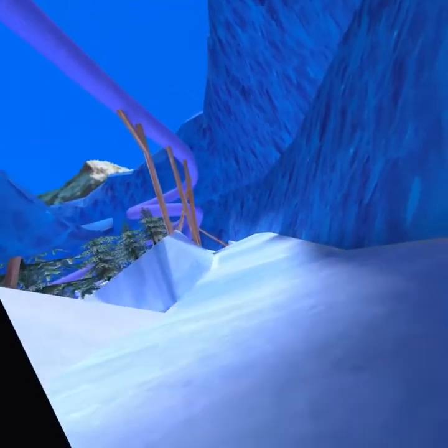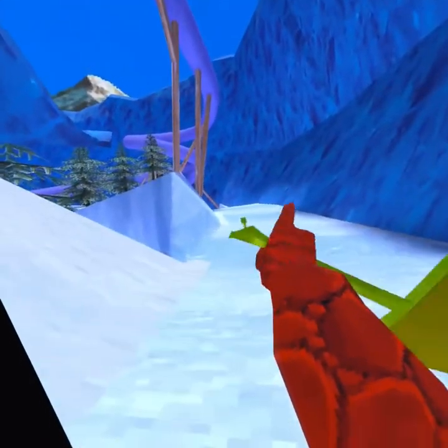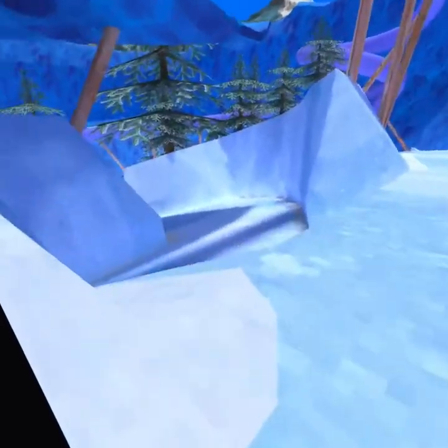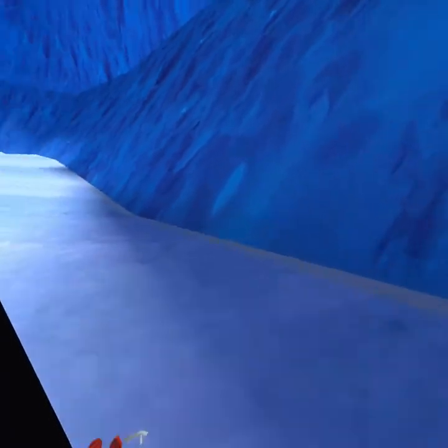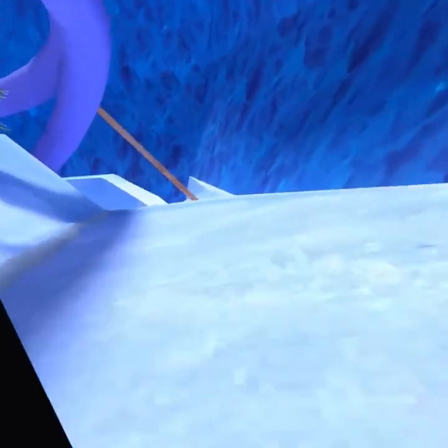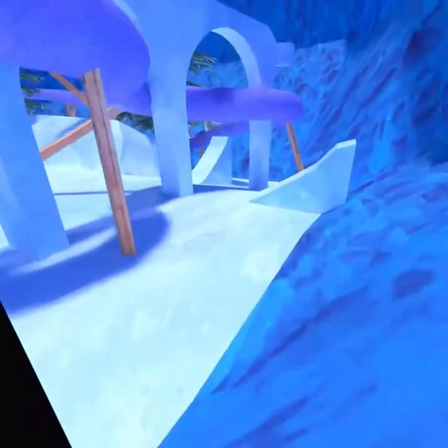So once you've gone from the little point on the edge there, over the little lip, and landed on it — that's all you need to do so far. But once you've figured out how to do that, you've got to jump up and do your entire thing again. You want to aim yourself at this wall, jump onto it, and push yourself off when you get down here.